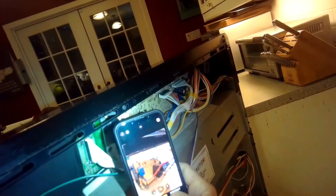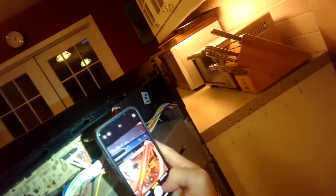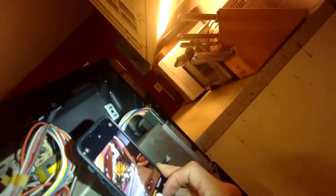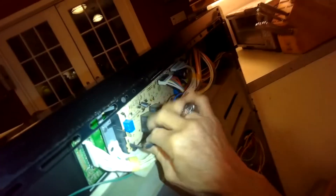Here's the new controller — I'll put a link to the part number in the description below. I'm taking pictures now of how all the wires are connected to the circuit board on the controller, because I'm going to take them all off and I want to make sure I have a good photographic record so that when I put the wires on the new controller it'll be really easy.